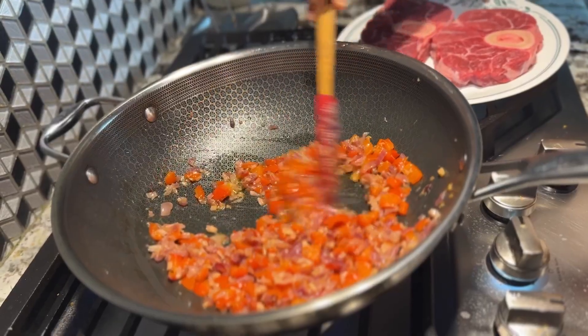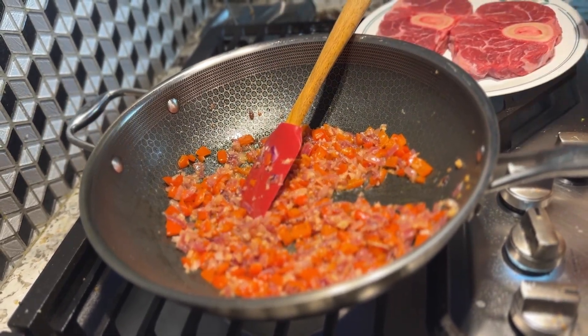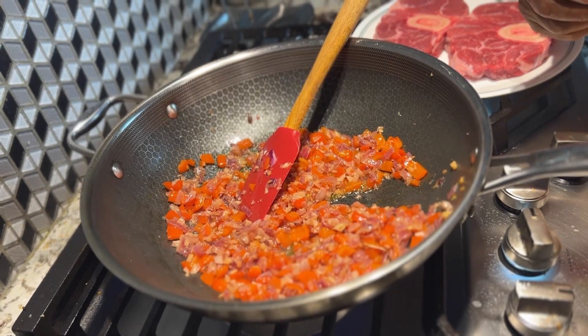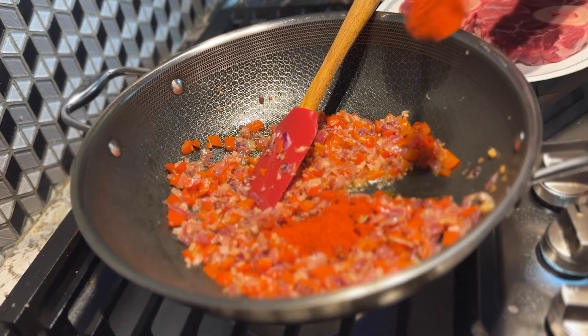Then add oil to the end, add one tablespoon of the seasoning, and add 2 tablespoons of salt.